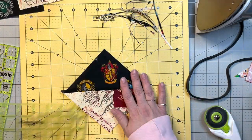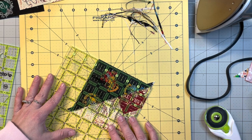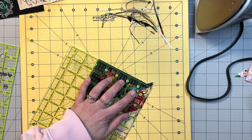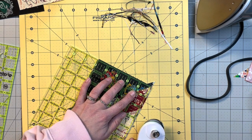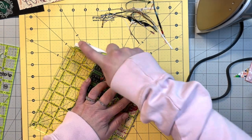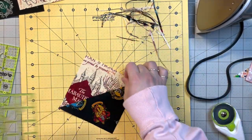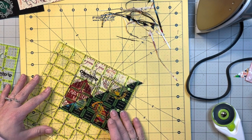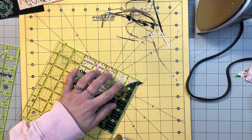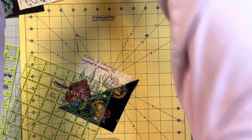Just one more to go — line up the diagonal, the five inch point, and the lines. There's not much to trim off on that one. I'll put those scraps in for my scrap pillow.